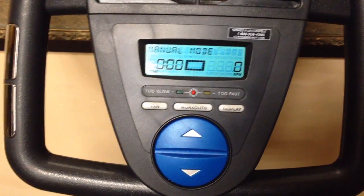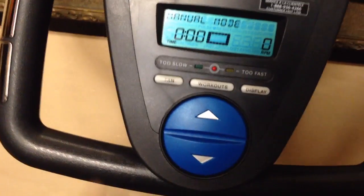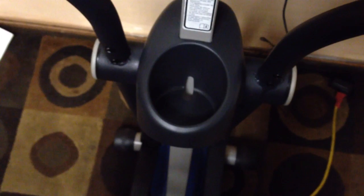Here we are on the unit. You can see this is the display — it's currently in manual mode — and here's the manual that comes with the unit. It's a great unit; you'll be able to go through it and look up all the programs. It's just like new, folks. You can even get a cup holder for your drinks.